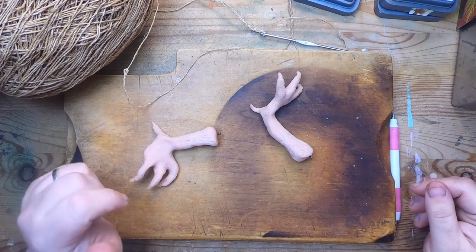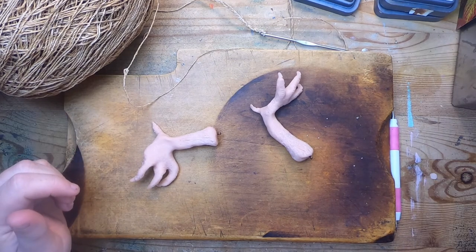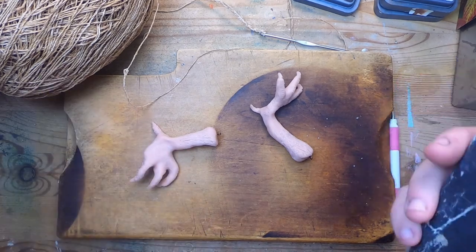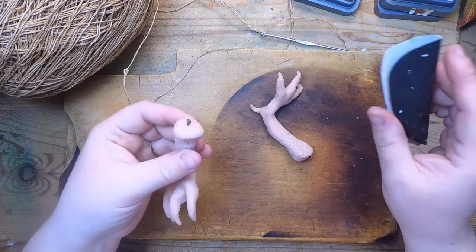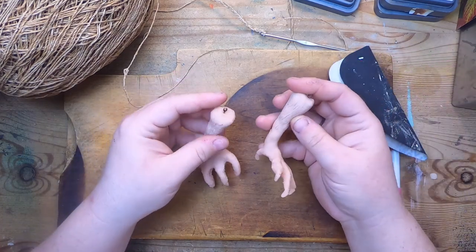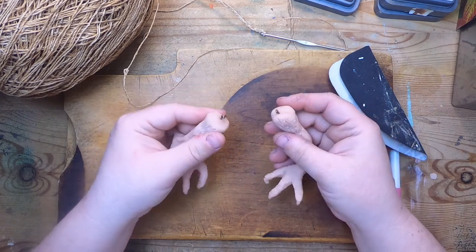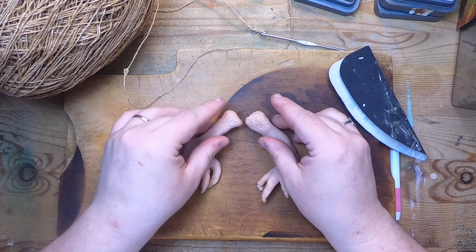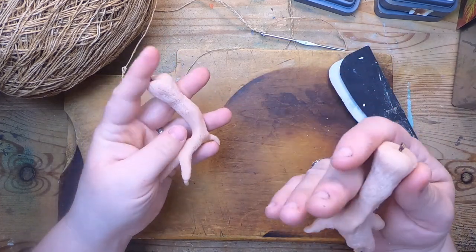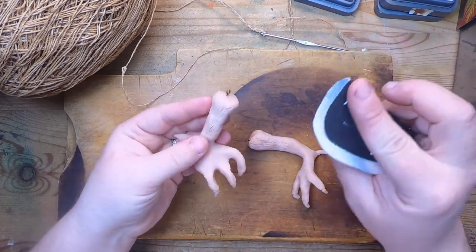Hi everyone, it's Cindy, welcome back to Studio Loo. So what are we up to today? I'm taking a little break from the regularly scheduled programming of things, and I am starting my latest journal. It's been a concept in my brain for quite some time and it's going to be a Baba Yaga journal. This morning I sculpted the feet for this journal.